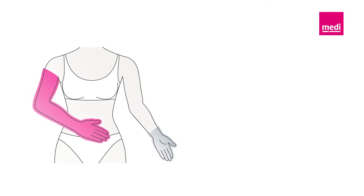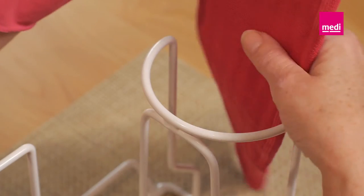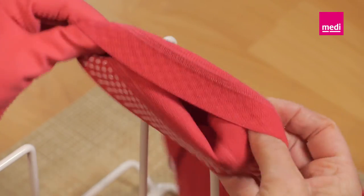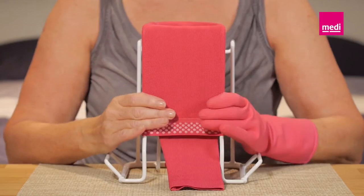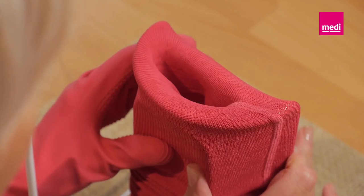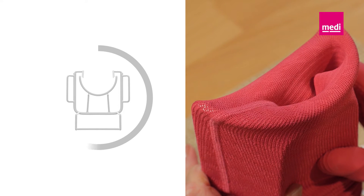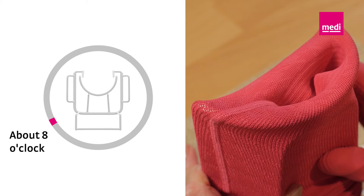The rest of the donning process is much easier with rubber gloves. Wear the rubber glove on your left hand if you want to wear the arm sleeve on your right arm. Slip the arm sleeve down over the butler until you can see the arm sleeve's lower cuff. Make sure that the seam runs slightly offset down the side. The seam of an arm sleeve for the right arm runs along the right side at about the four o'clock position. The seam of an arm sleeve for the left arm runs along the left side at about the eight o'clock position.